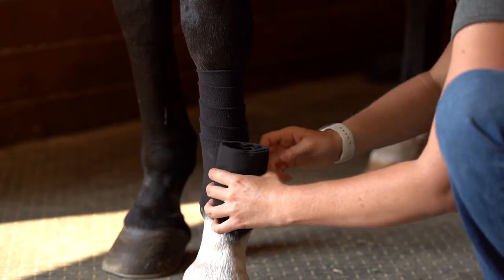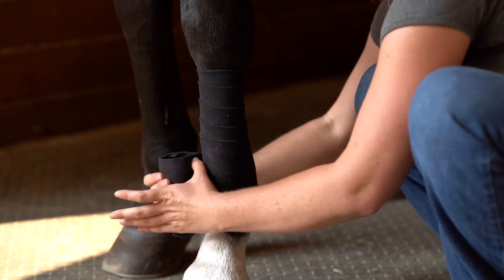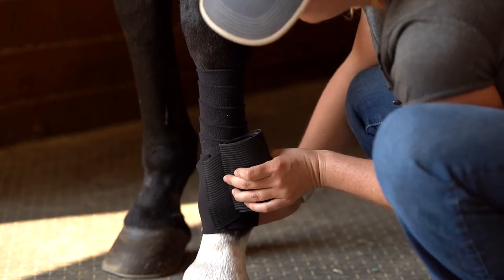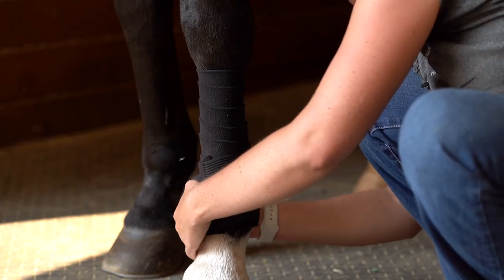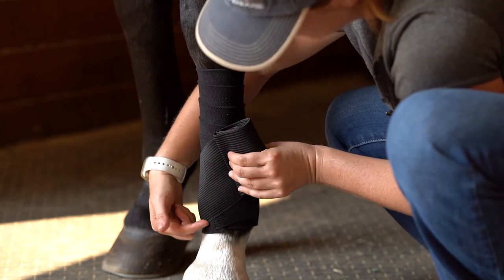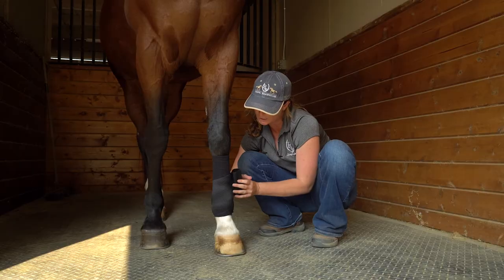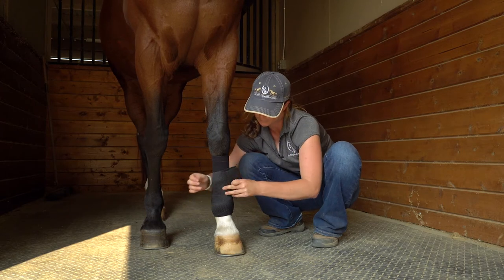The goal is to have the elastic be at the very end once you've come around and cupped the fetlock. As you can see my elastic has started, so I'm going to come around and cup the fetlock again, then come back up making a little V in the front — just like you would with a standing wrap. Now I'm going to put a little bit more tension on the track bandage part to offer that support for his leg.